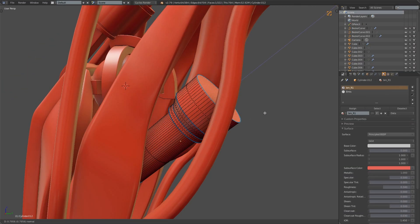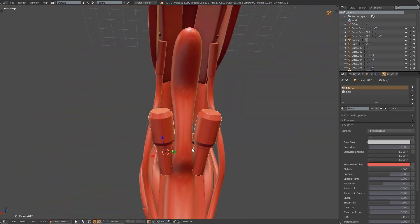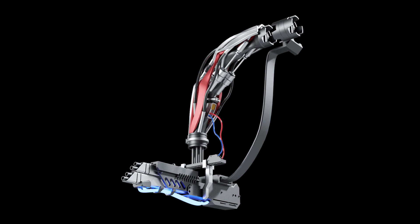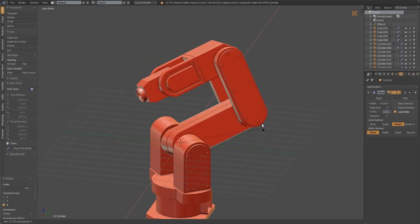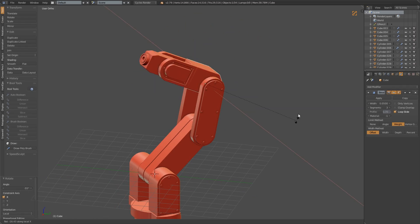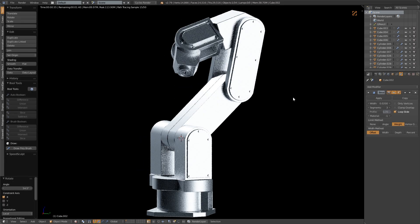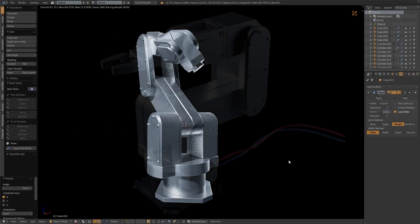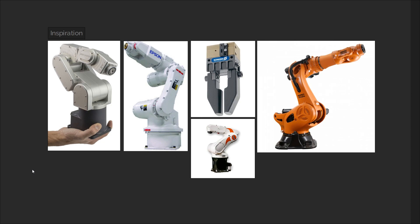Hi everyone, this is part 3 of our robotic design series. In the previous video we created a robot arm that prioritized form over function, where we put the cool factor above everything else and relied on implied functionality to make it seem somewhat believable. In this video we're going to do the opposite, by creating a robot arm that puts function above form, meaning the result will have much less of the cool factor, but its functionality will be clear to demonstrate. This means that afterwards we will be able to pose and animate it with ease. Let's start off by taking a look at some example references.